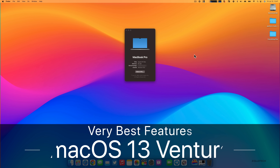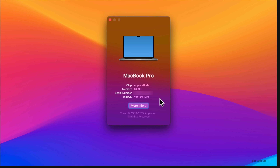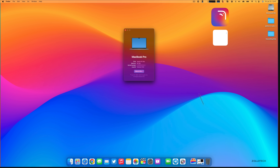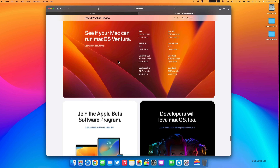Hi everyone, Aaron here for Zollotech. macOS 13 Ventura has been out to public beta testers for about a week or so, and I want to go over the very best features. If you want to try this out early before it's released to the public — usually in the fall around September or October — you can do that by going to beta.apple.com, but you'll need a supported device.